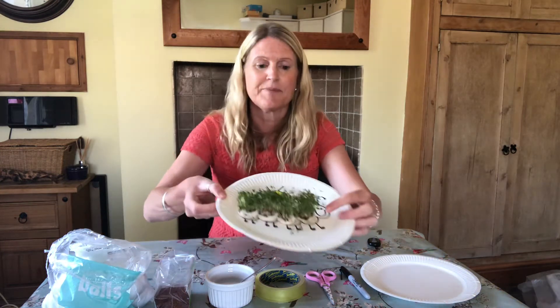Hello everyone, I'm Mrs Davey and it's Growing for Wellbeing week. I thought you might like to have a go at making a cress picture like this one.